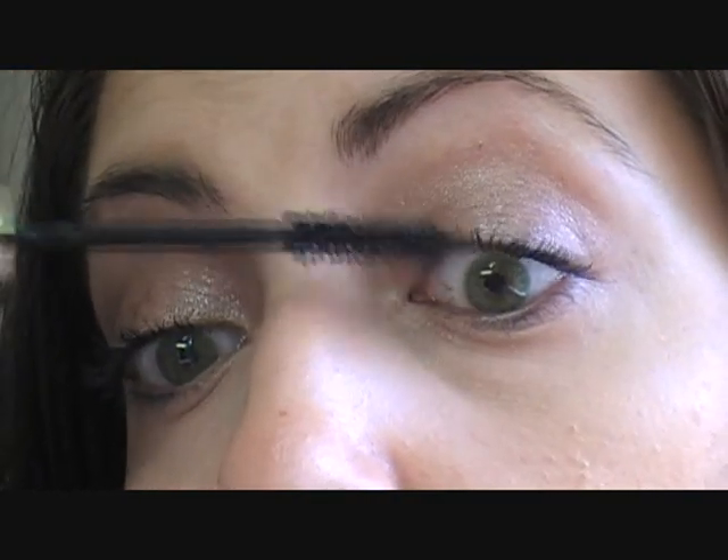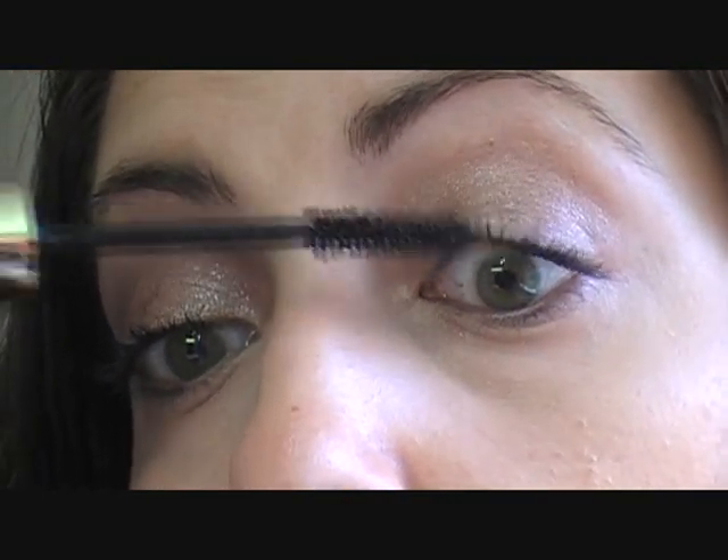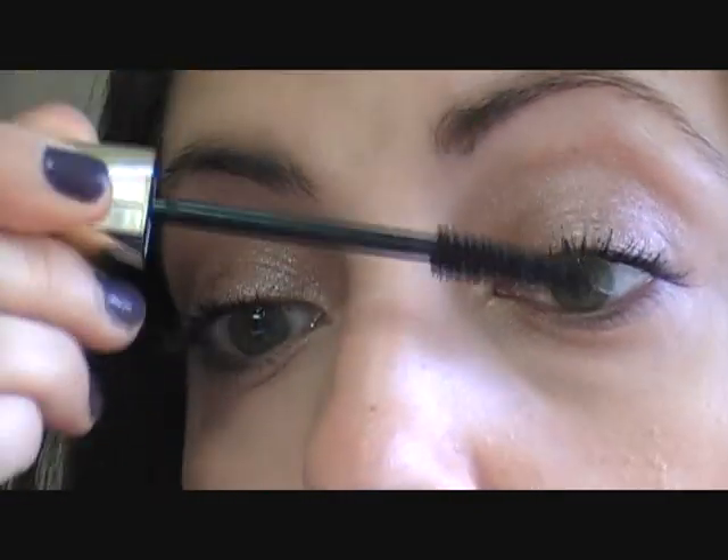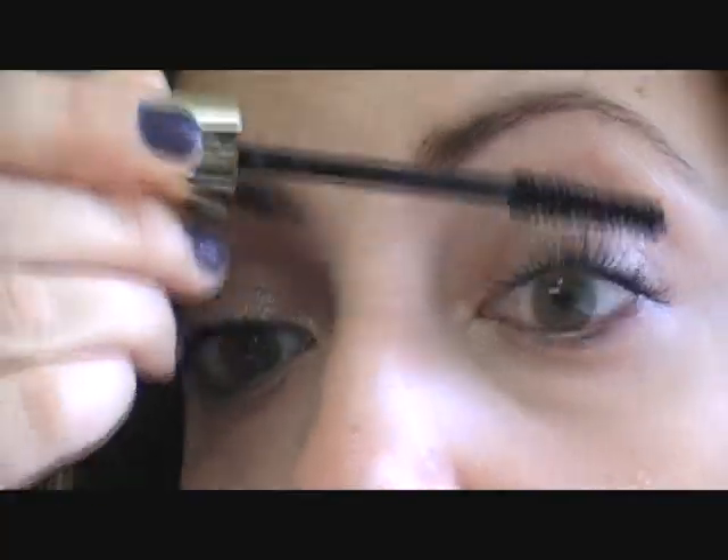Like I said, it is giving me length and a little bit of volume as well. But the more that you apply it, the clumpier it gets. And I don't like that in a mascara.